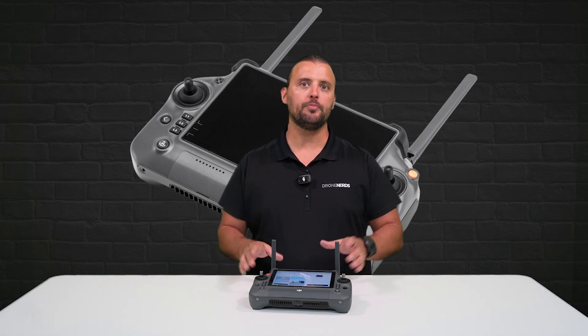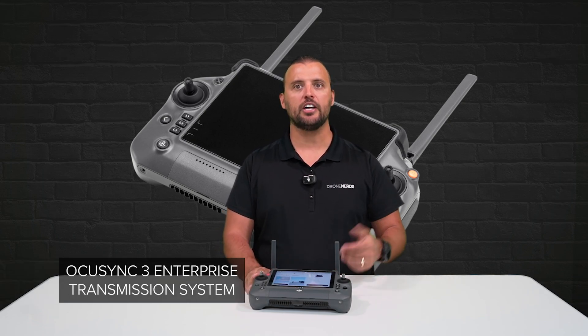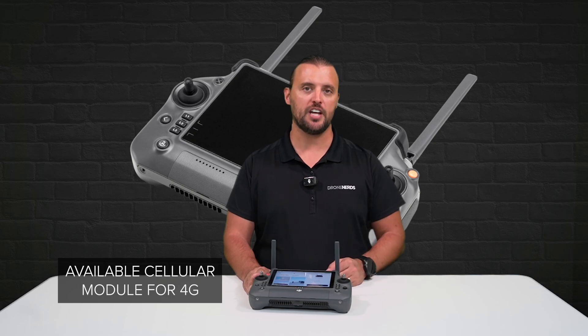You can also control third-party payloads utilizing PSDK with the programmable function buttons and toggle wheels on the remote. It operates with the OcuSync 3 Enterprise Transmission System and has an available cellular module for greater stability with a 4G network.